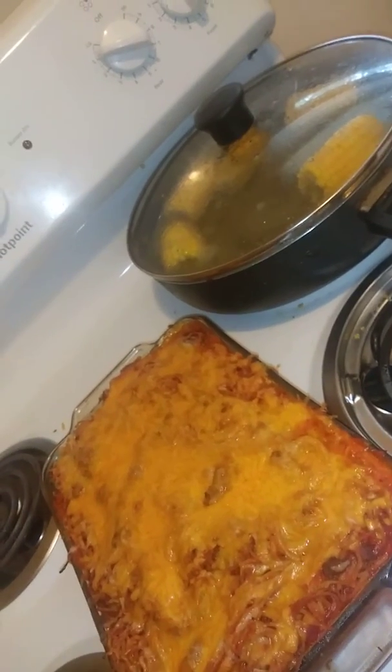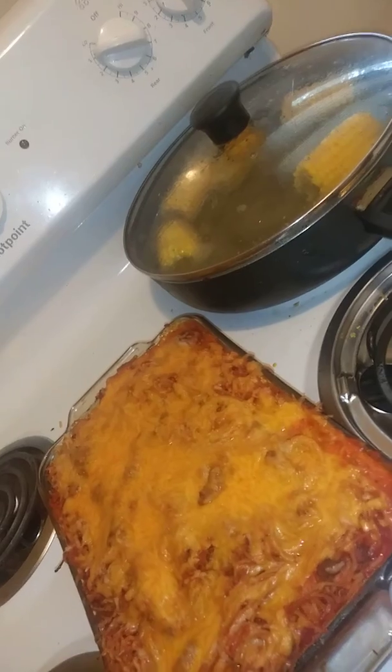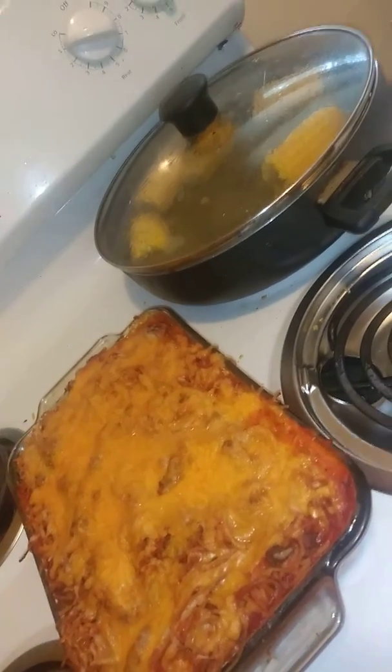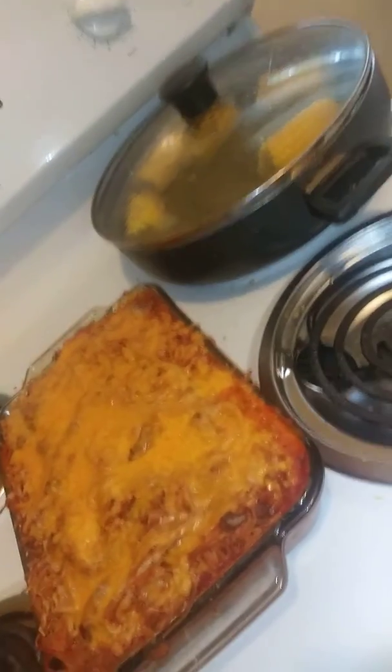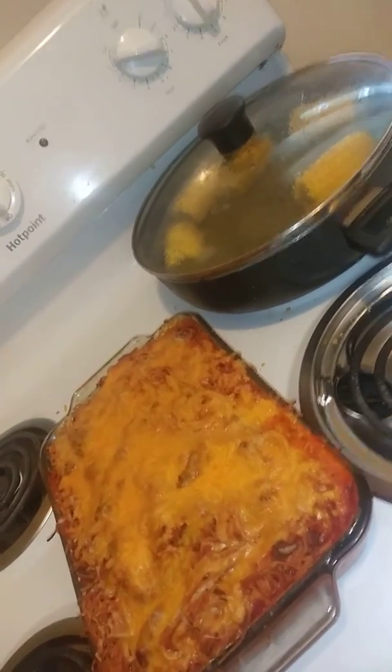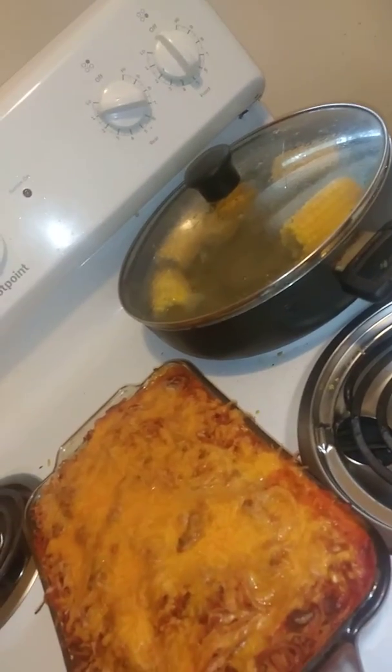All under a twenty dollar budget. This is what we're having tonight for dinner, and I have more videos to come. God bless you guys for watching.